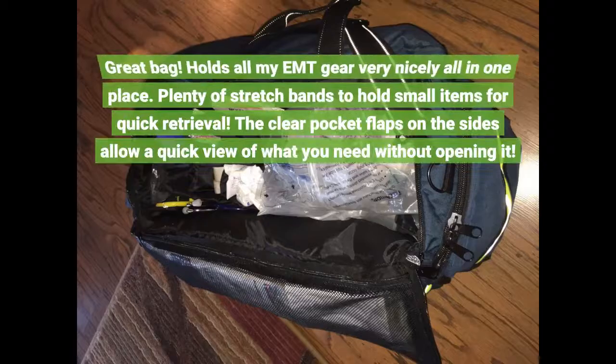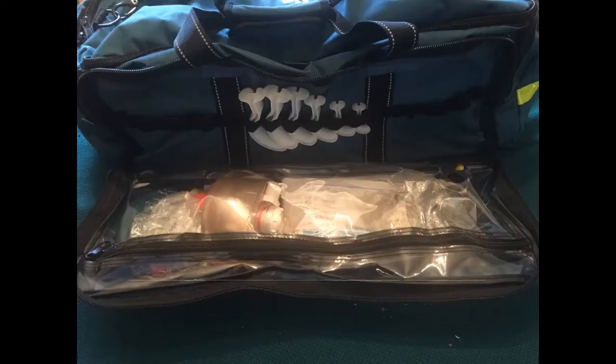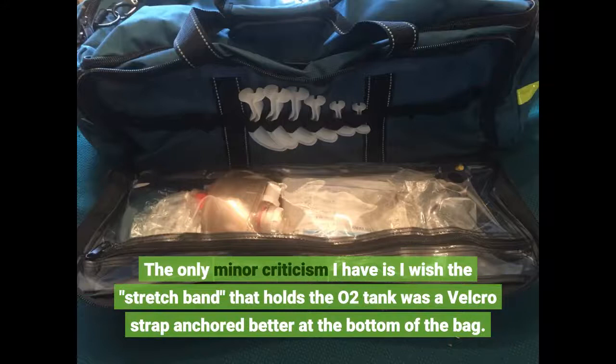Great bag. Holds all my EMT gear very nicely all in one place. Plenty of stretch bands to hold small items for quick retrieval. The clear pocket flaps on the sides allow a quick view of what you need without opening it. The only minor criticism I have is I wish that stretch band that holds the O2 tank was a Velcro strap anchored better at the bottom of the bag.